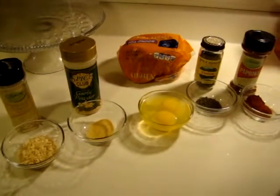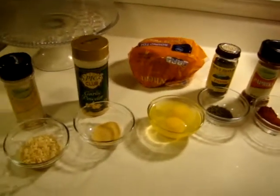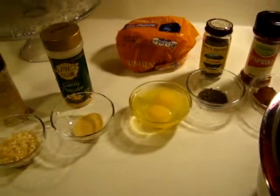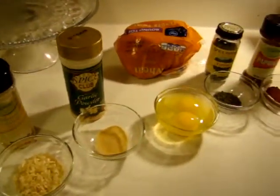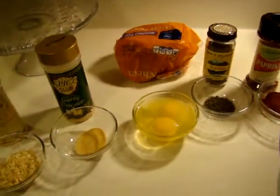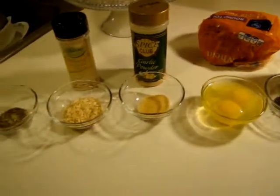Hi, this is Heidi with Kiddos Corral and today I'm going to show you how I make my meatloaf. If you hear any destructive noises, my entire family is at home and they are in and out of the house making all kinds of clanging noises.